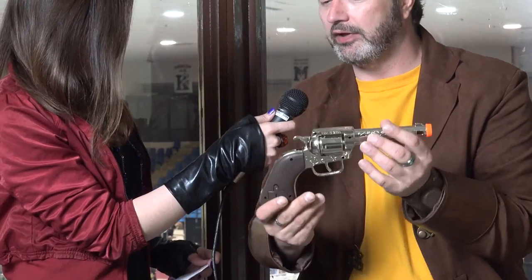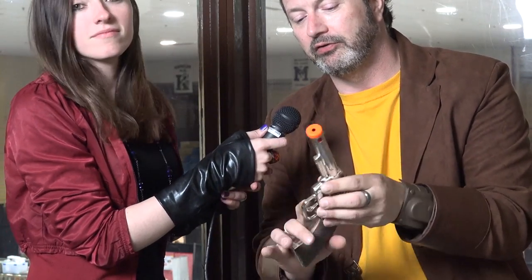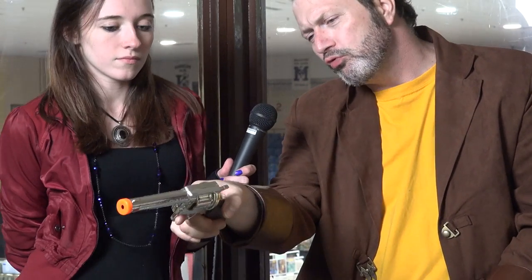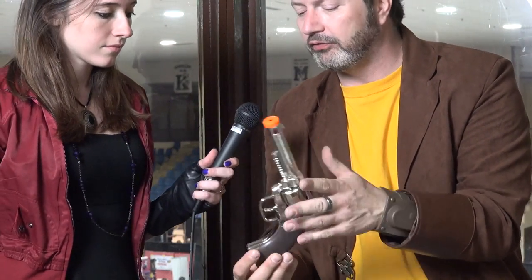Well, here's my first one. This I got at a discount dollar store. It's got a nice orange tip. It's good for your Western cosplays or if you're Rick Grimes. It's obviously a fake gun, but it's very con-safe, and it doesn't look too bad. Can I just shoot you for like 10 minutes? That would fill up the show, but no.